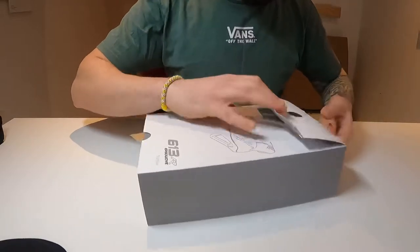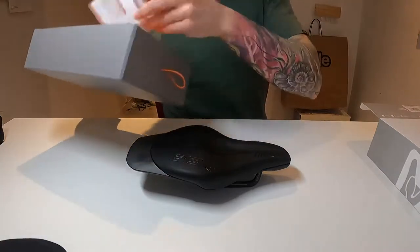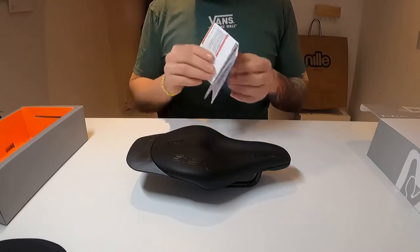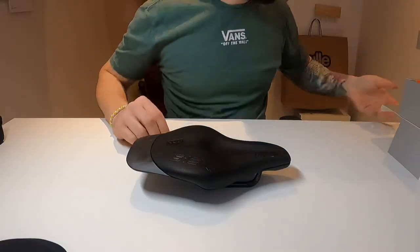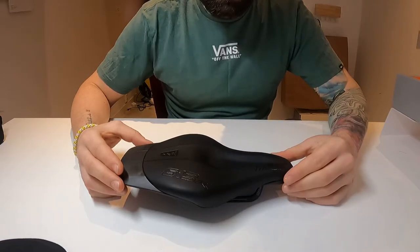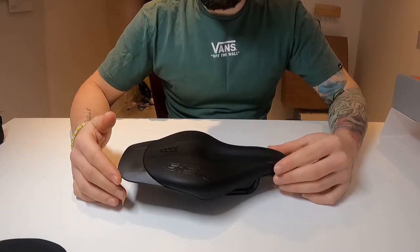It comes with just some torque instructions, but apart from that nothing else. I've done a little bit of research because I found it quite hard to find the right saddle for me. I purchased this saddle because they claim to have studied the ergonomics of our body and that you can ride for longer and more comfortably on a triathlon-specific bike.